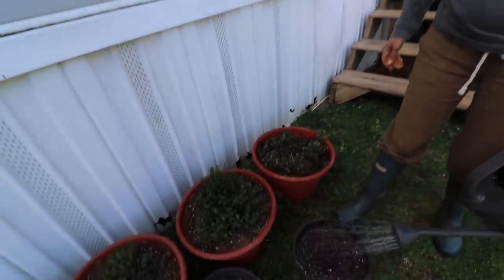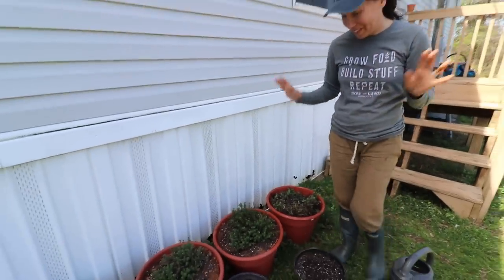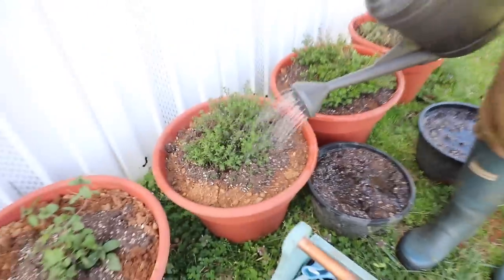I'm planting herbs by my kitchen. I'm so excited about these. I grew these up from last year and I just saved them in the greenhouse. This is oregano, but it looks kind of funny right now.